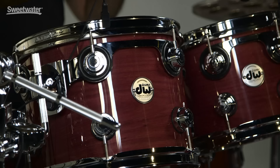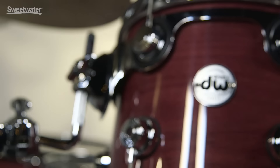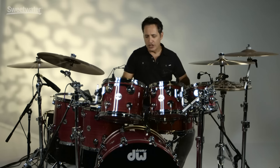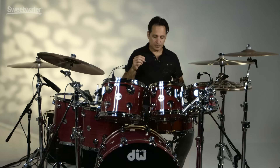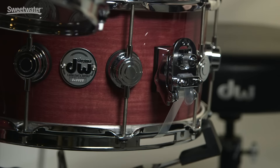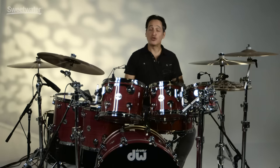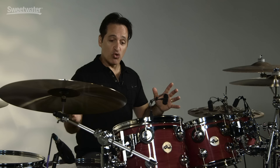Let's get into the details of all the hardware right now. The hardware in this kit is very typical DW high-end hardware. You get the big turret lug, DW's true hoops with their true pitch tuning rods, and the STM tom suspension system on all the rack toms — so everything really adds to the resonance and the sustain of all the drums. Great floor tom legs, really nice kick drum spurs. On the snare drum you have the fantastic mag throw-off system, which is so easy to use — you get so many different snare wire tensions all with the same throw-off. On one side of the drum is the three-position butt plate, where you get three different snare wire tensions. Really easy to use.